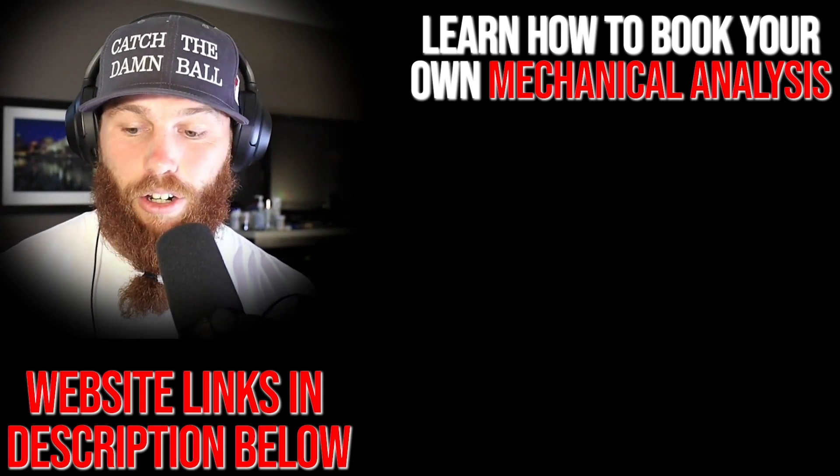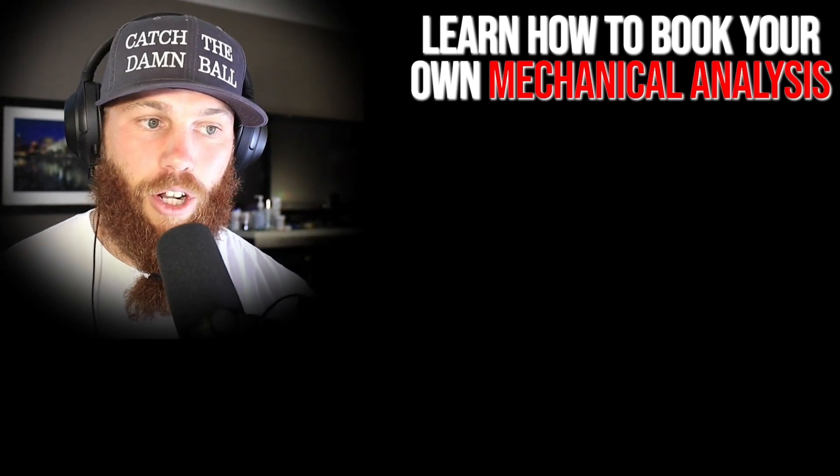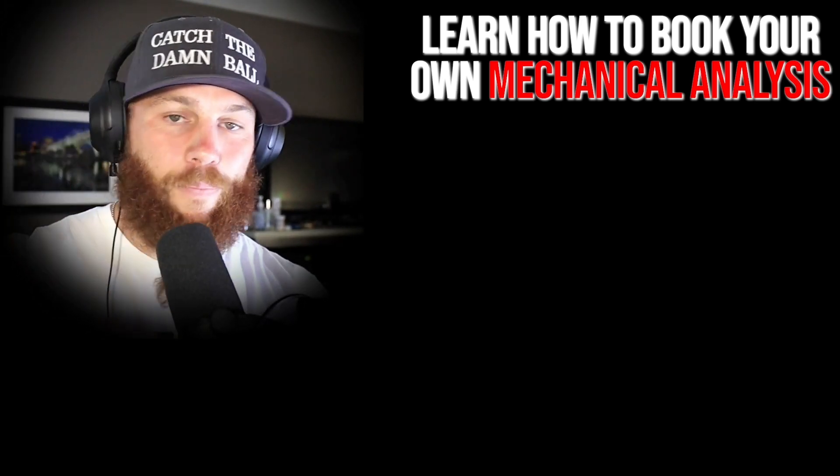Subscribe, please. You can also check out that video right there, which is related to the video that you just watched if you want to get some more context on that. All right, guys, much love. God bless till next time. See you — strike three, you're out.